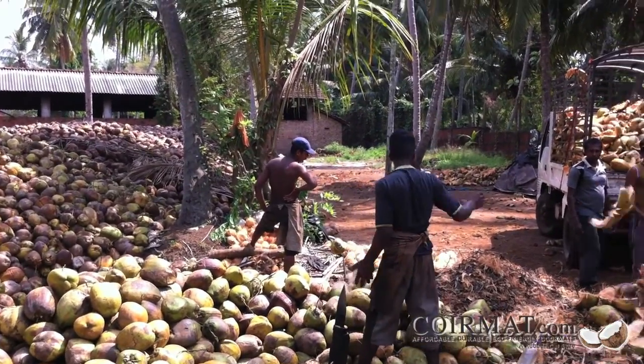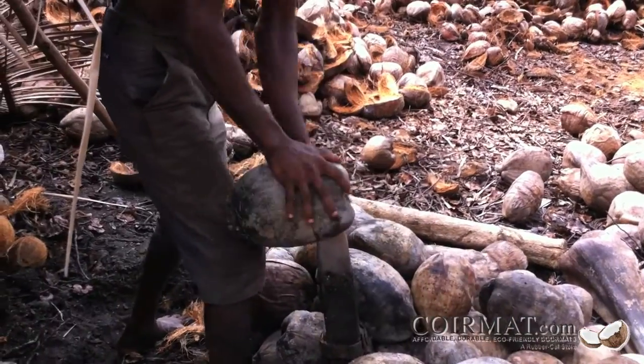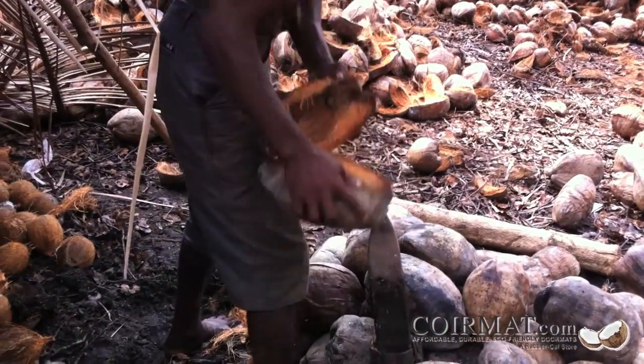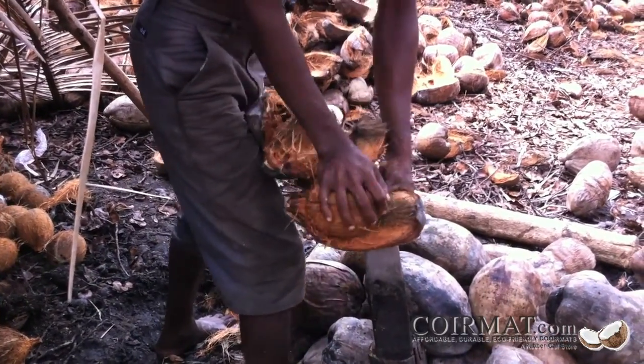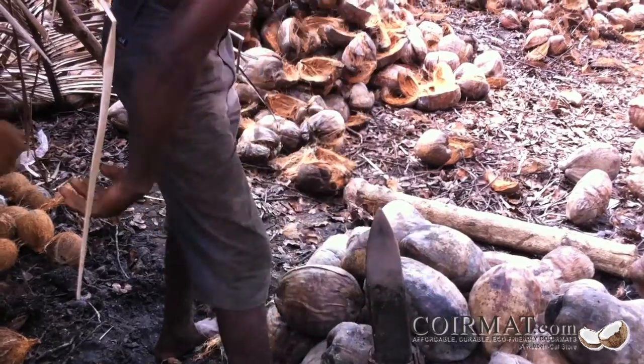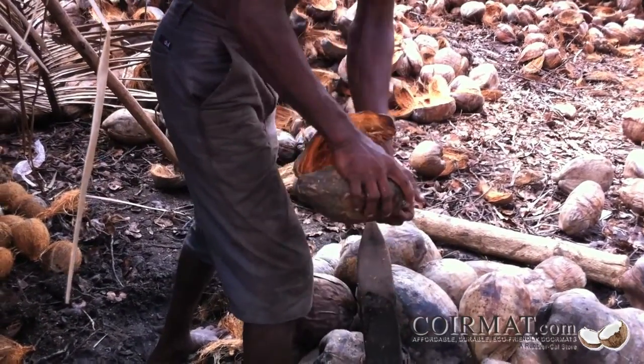An experienced coconut husker can de-husk up to 2,000 coconuts per day. Manual extraction saves a lot of energy and fuel that would have been used to power mechanical huskers. This process is entirely eco-friendly because it only utilizes human resources — no machinery is involved in this step of the Cormat production process.